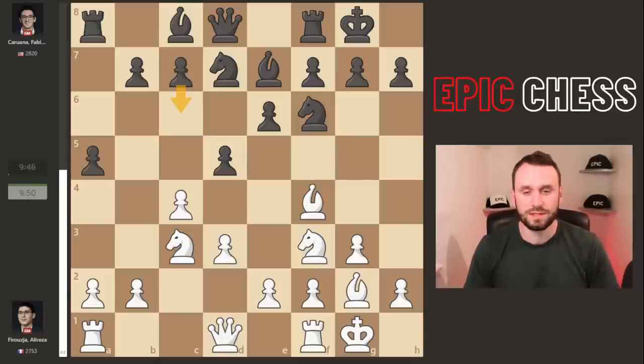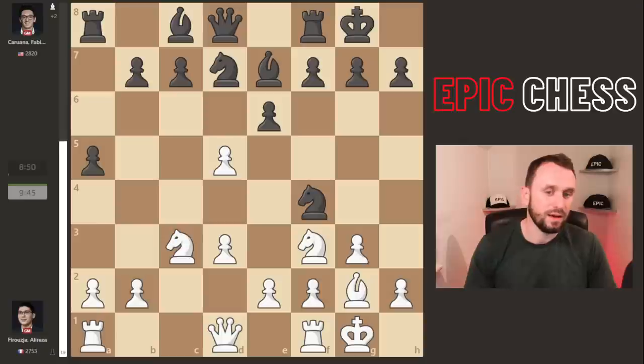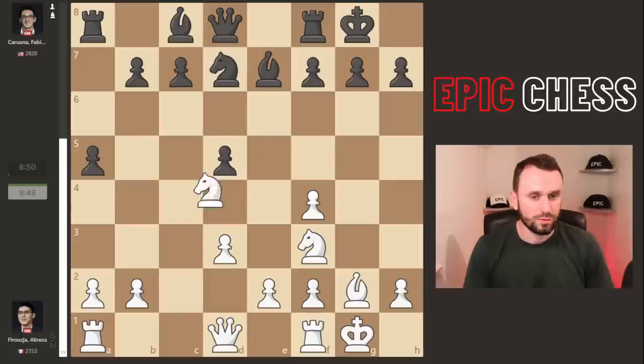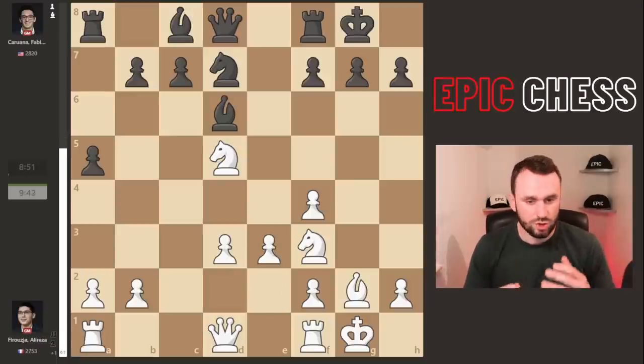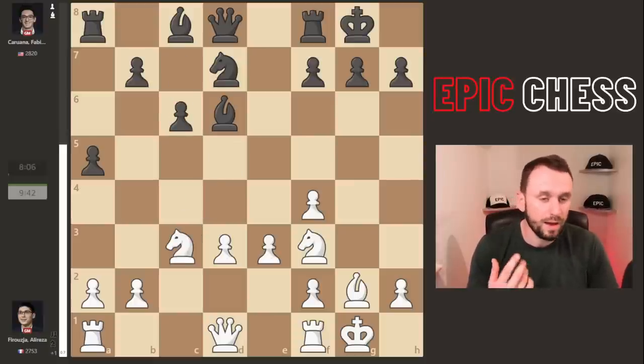But Fabi completely mixes up the game by going knight to h5 — a pawn sacrifice which Alireza duly accepts. Fabi then chops off the bishop pair, shatters the pawn structure, and opens the white king. That's the compensation he's playing for. After the recaptures, Alireza snaps off that key central pawn and Fabi calmly plays bishop to d6. There's no two ways about it though — white is better here, with a strong center.